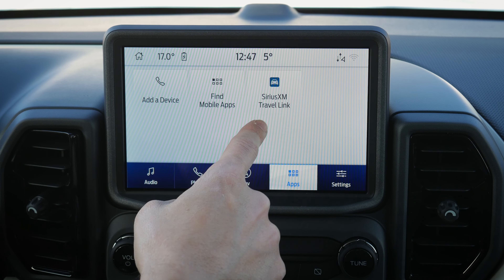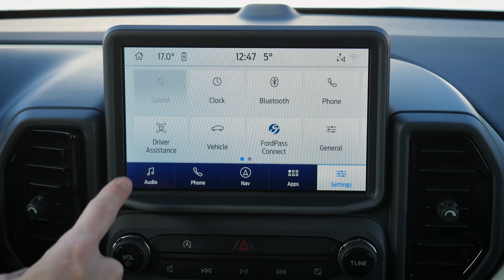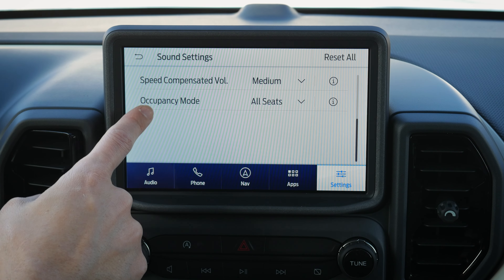There's a basic app screen, and Sync 3 still has Sirius XM Travel Link. Under Settings, the audio is adjustable — treble, mid-range, bass, balance, fade, and occupancy mode, which lets you focus sound on the driver or all seats.